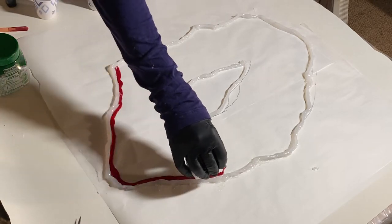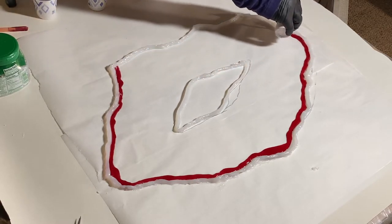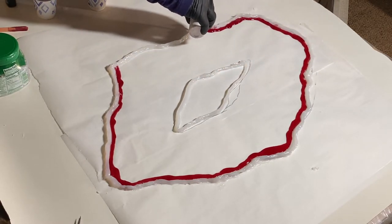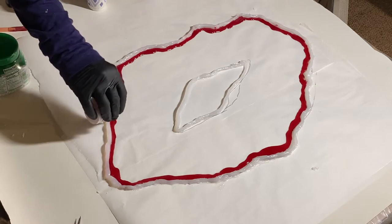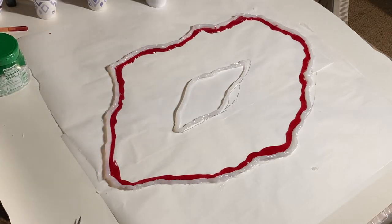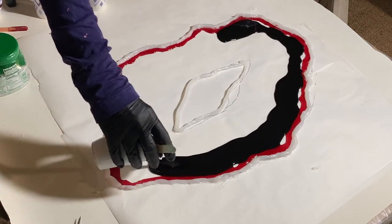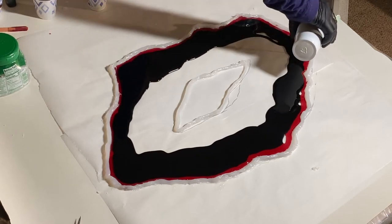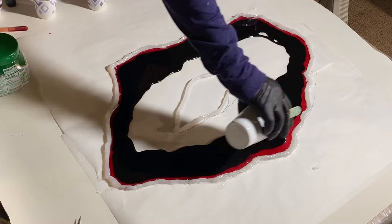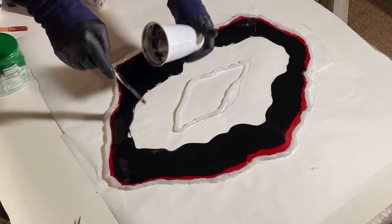I'm starting with a layer of this beautiful transparent crimson, hoping to get kind of a crimson glow peeking out from what will be a mostly black base on the interior of this geode. This is a really dense black that I made from a couple of different colors — I'll include all that information in the comments — but the concept is to make this as dense as possible so that light doesn't show through this part.